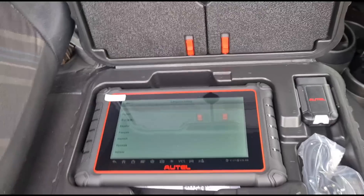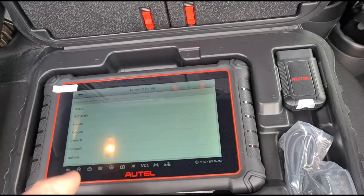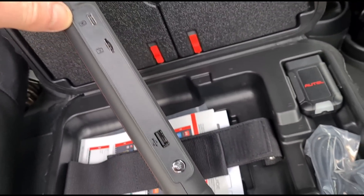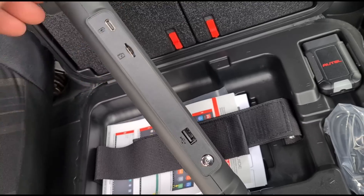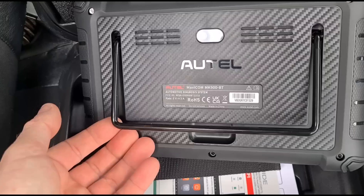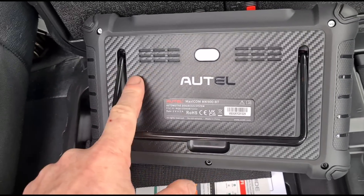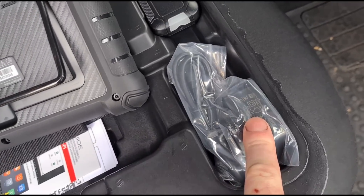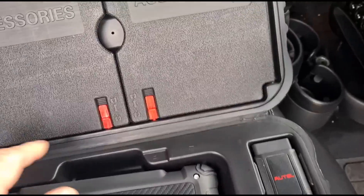We've opened the carry case and the tool is inside. I'm just setting it up and choosing our language. Looking over the tool itself: it takes USB-C and USB-A, there's a micro SD card slot, a stand on the back, and a camera. The stand is for mounting it on your steering wheel while you're using it, and it's got a carbon fiber effect on the back.